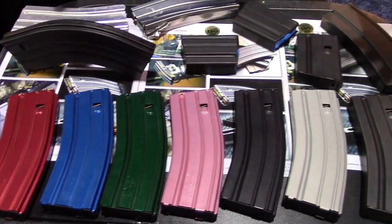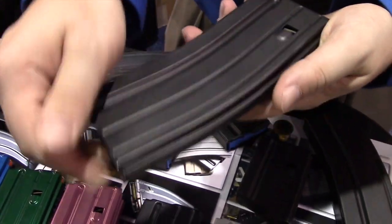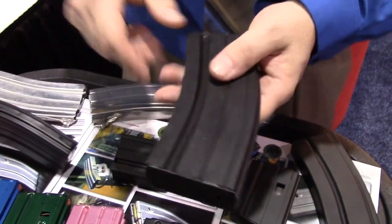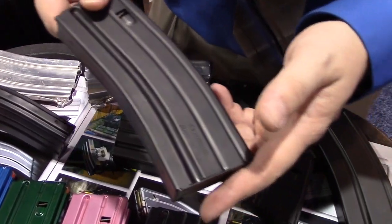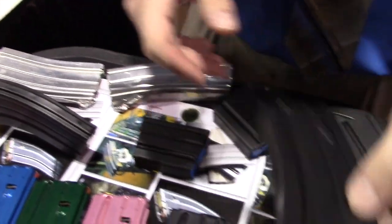We also offer all of our magazines in stainless steel as well, 400 series. It's 1.4 ounces heavier than your average GI aluminum magazine. It's a 66 to 72 on a Rockwell hardness, so it's extremely hard, extremely durable.